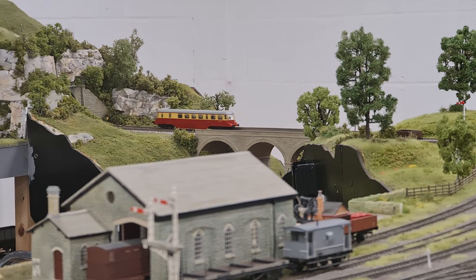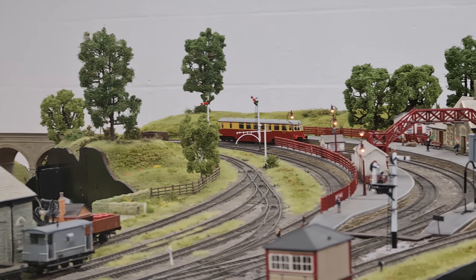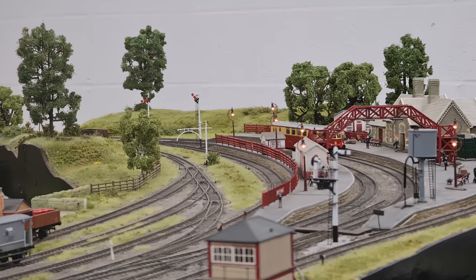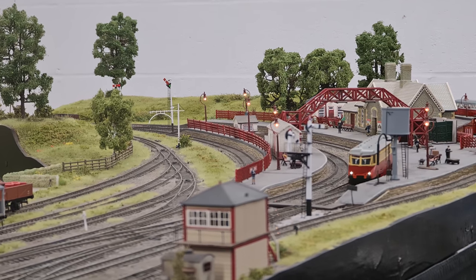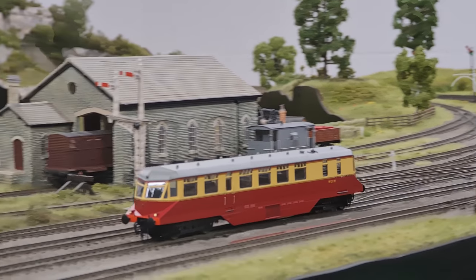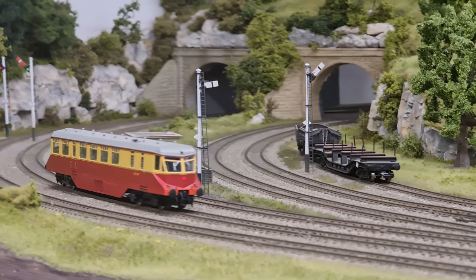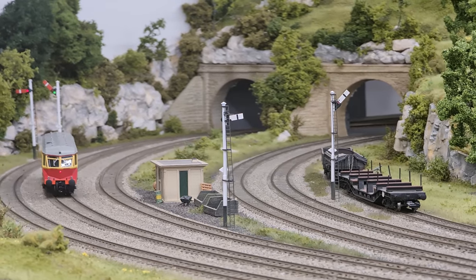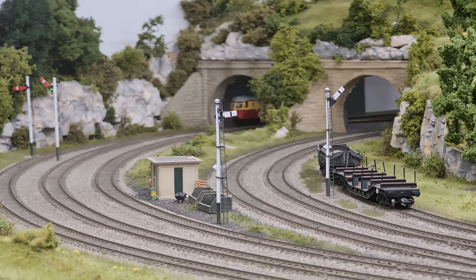Great Western Railcars were one of the first of their kind on the British railway network. The first were introduced in the 1930s and were actually built by Park Royal, with a single AEC engine. The next batch had a twin engine for more power, and then a further batch was built by Gloucester Railway Carriage and Wagon Works. All those first ones from Park Royal and Gloucester had a very streamlined style to their bodywork.